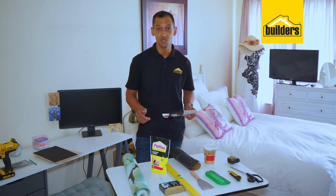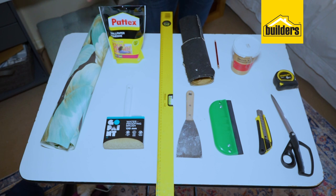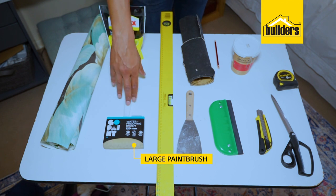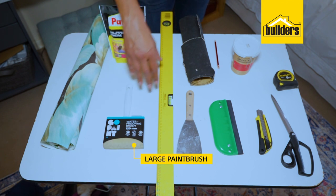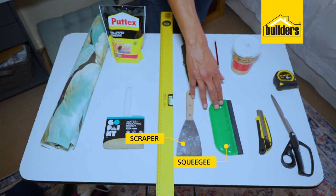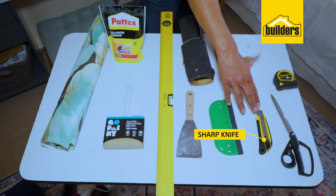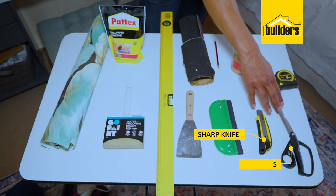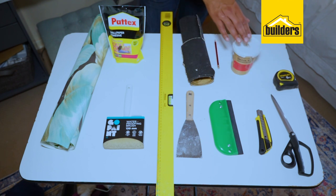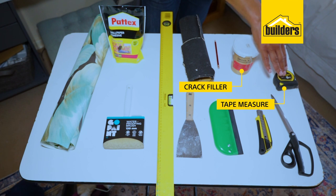This is how we're going to do it. These are the tools you'll require: your Fired Earth wallpaper, wallpaper adhesive, a large paintbrush (make sure it's clean), a spirit level, a scraper, a squeegee, a very sharp knife, a pair of scissors (industrial if possible), sandpaper, a pencil, crack filler, and a tape measure.